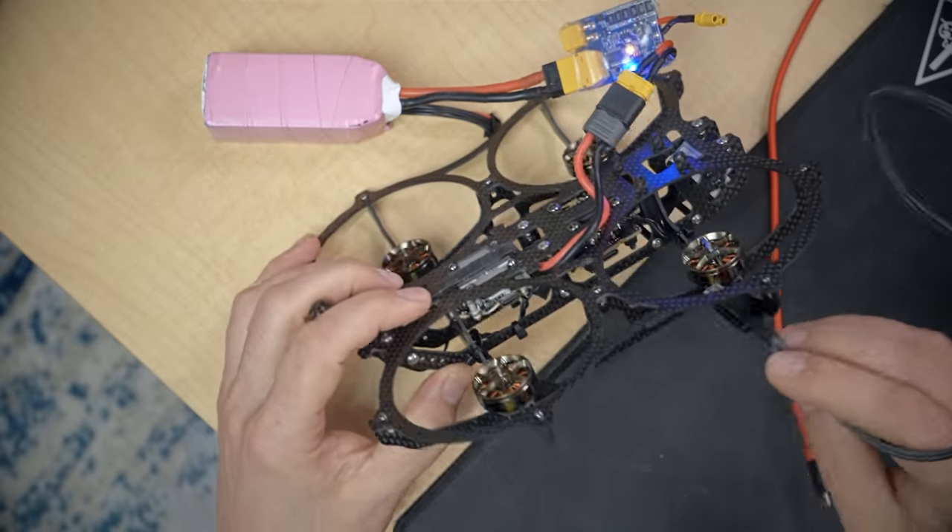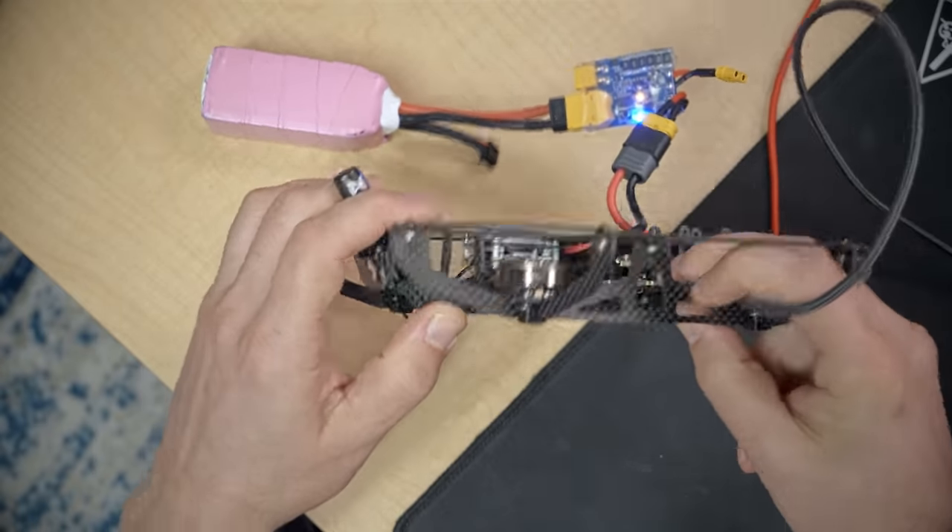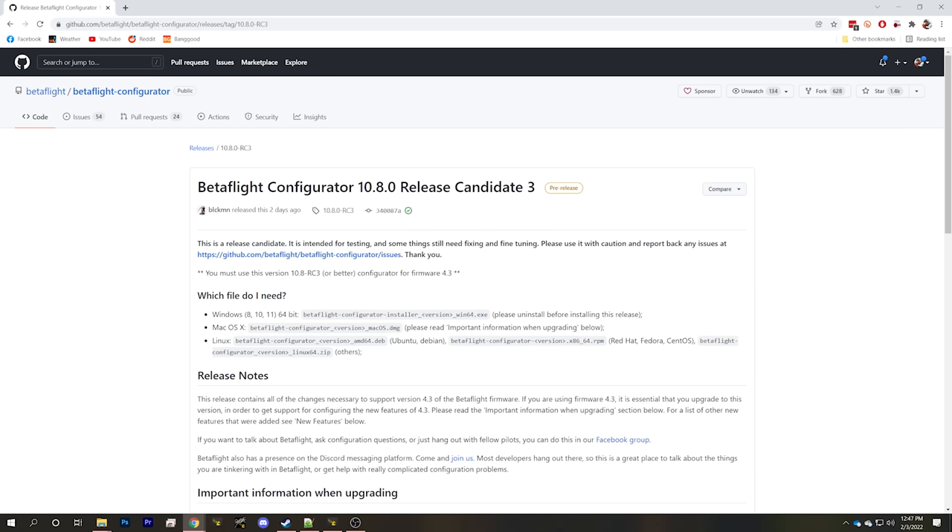Next I'm going to plug the USB cable into the flight controller and do our Betaflight setup. I'm going to unplug the battery and power down the Vista so it's not sitting there cooking. At the time of making this video, Betaflight 4.3 is just about to release, so I'll be using Betaflight Configurator 10.8.0 release candidate 3. By the time you're watching this, Betaflight 4.3 will hopefully have released.